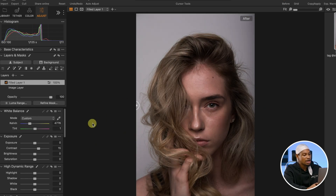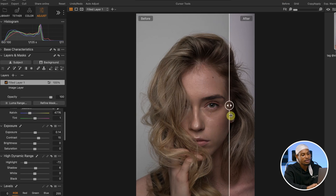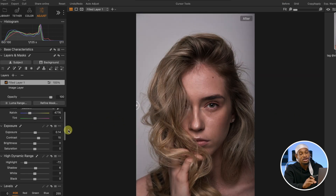The next thing I'm going to do — I'll come to my Exposure and take it up a little bit. Also take down the highlights, and open up the shadows a tiny bit. Let's see what we've done so far — see the before and the after. You can see it's looking natural.